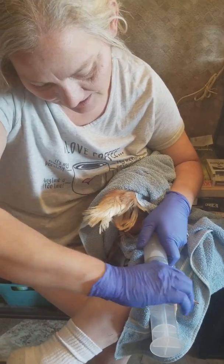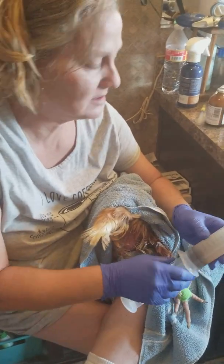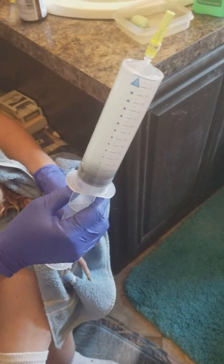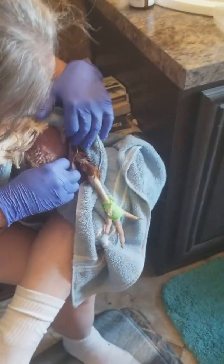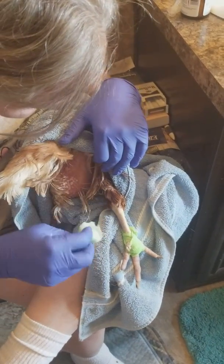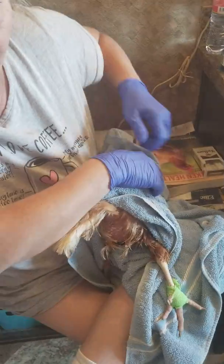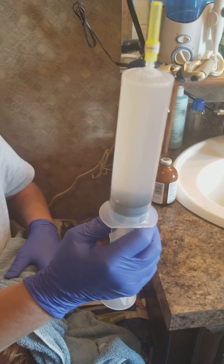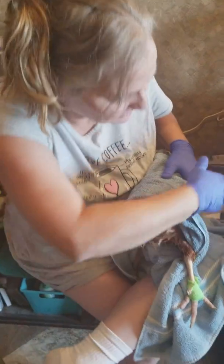I didn't want to get dressed just in case she pooped on me — okay, that's a really fair argument. It's 140cc of fluid that I pulled out of her. Now I'm going to clean the injection site off again — it might drip a little bit after that until the hole seals itself back off. That's the color it should be if you're pulling the right stuff. That's also why we go to the right — much less likely to hit vital organs.